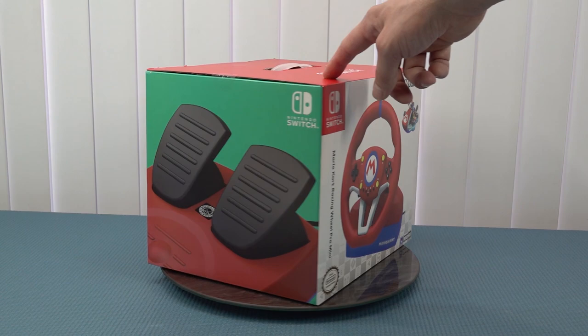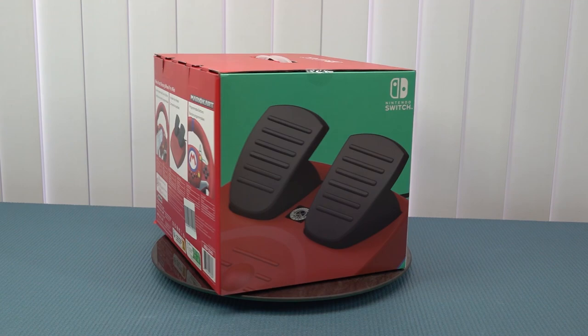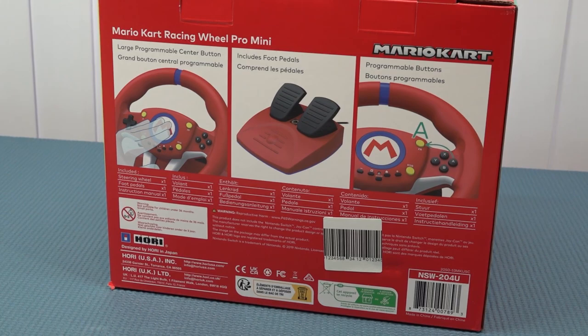I'll say right away this is going to take us back to the 90s, where we didn't have cool fancy things like force feedback or rumble function. This is just super basic — very cheap — but is it actually fun to play with? That's the question I want to answer today.